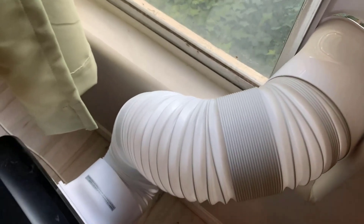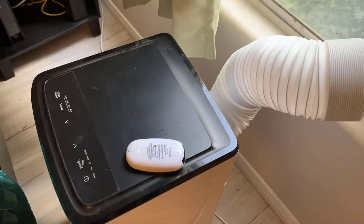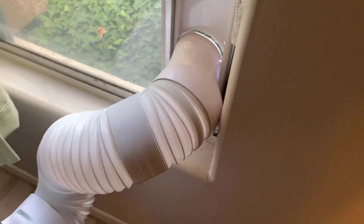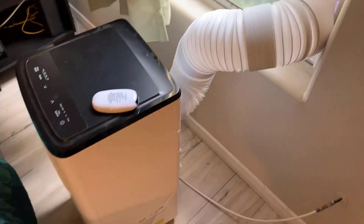Also, this plastic pipe can be really finicky when you're trying to connect it into the wall, especially if you're going a very short distance. It can have a hard time bending in the direction that you need.